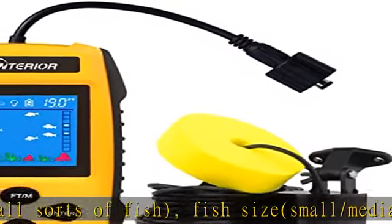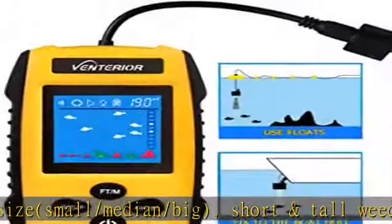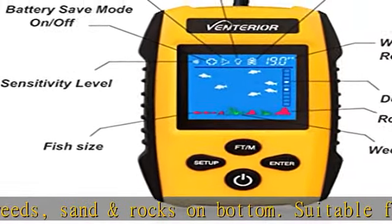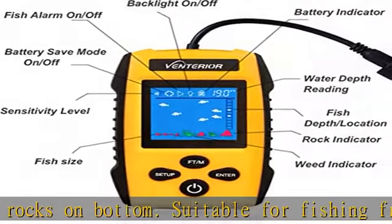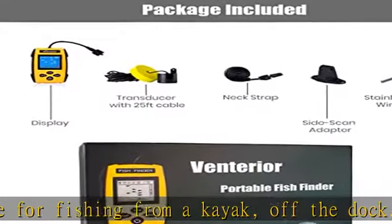You can use the fish finder on a moving kayak at slow speeds below 5 miles per hour. It can be used in fresh water as well as salt or sea water. Easy to use — toss the transducer into the water and turn on the display unit; it will show you the water depth and approximate fish depth if fish schools are passing by.